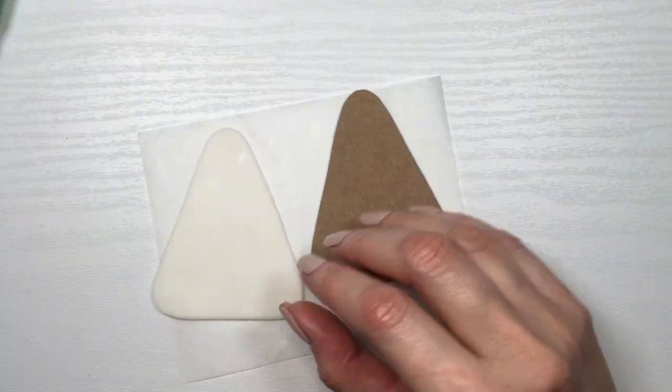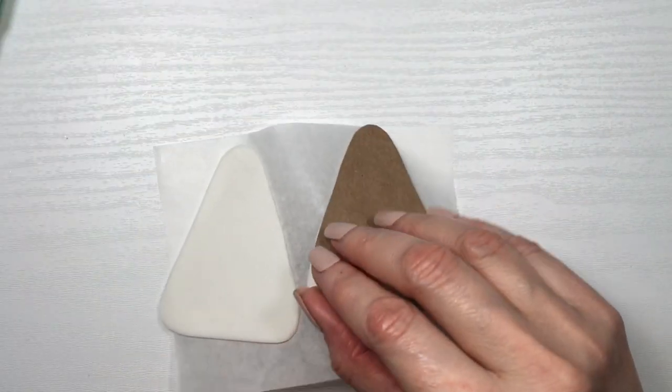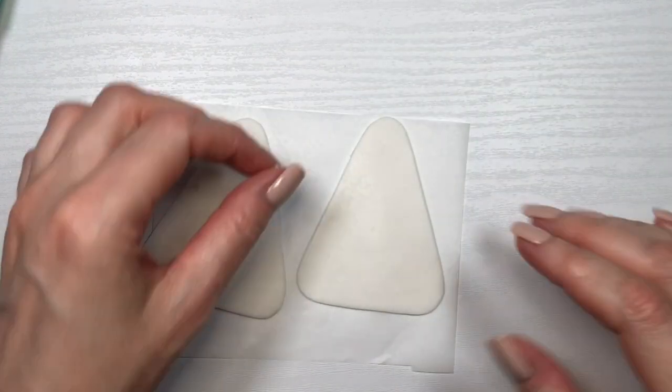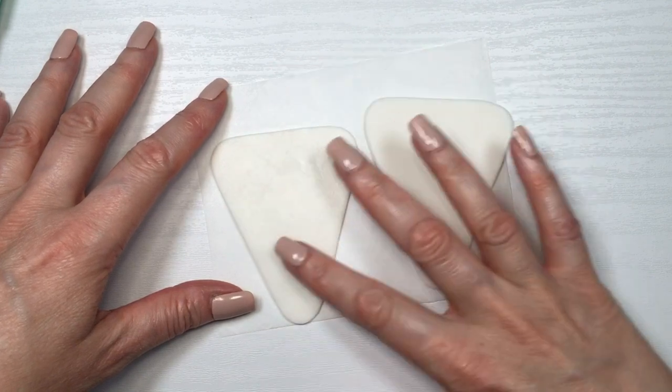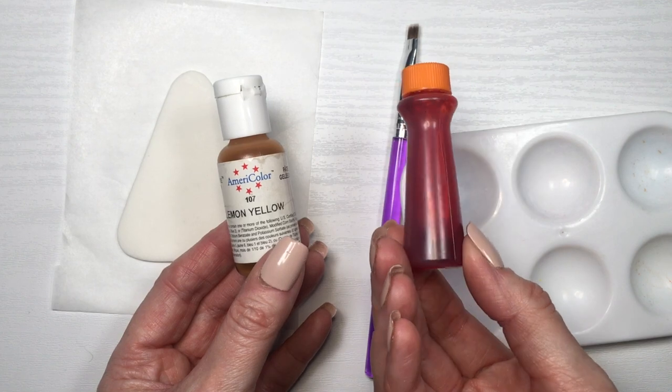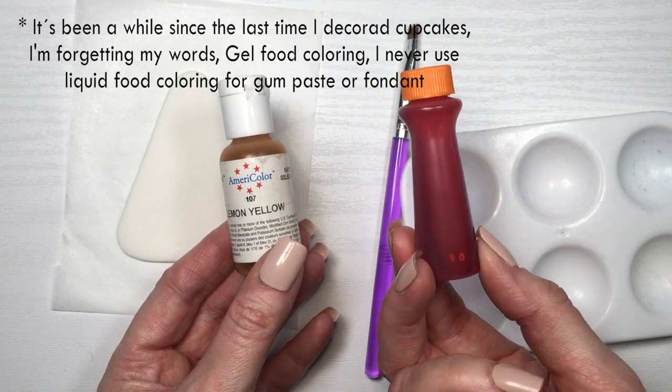Before my gum paste starts to dry and set, I'm going to be removing my cardboard piece so that my gum paste doesn't dry with the cardboard stuck in there. Then I'm going to be using some food coloring — some yellow and an orange.